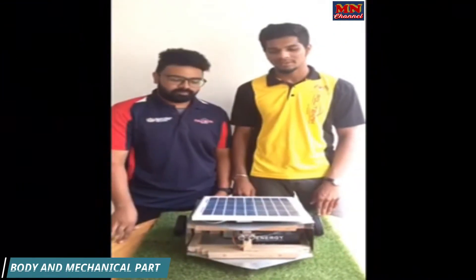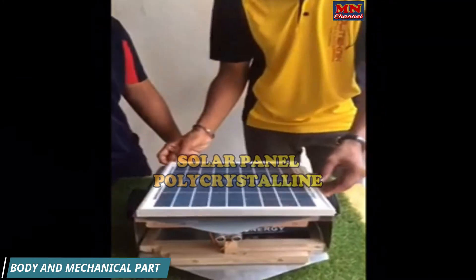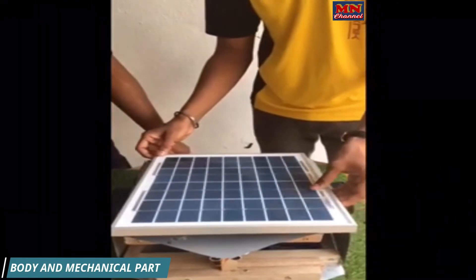From the overlook, as we can see on the top of this project, we have used the polycrystalline solar panel over monocrystalline. This is because it is very efficient and affordable to use.